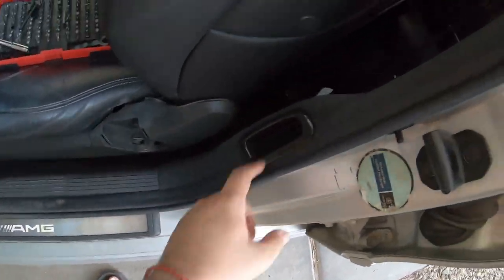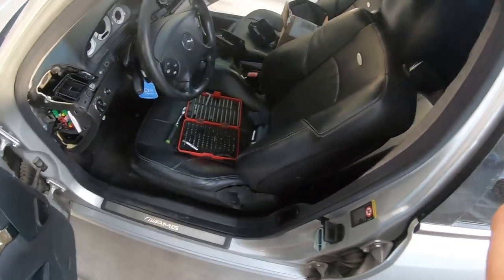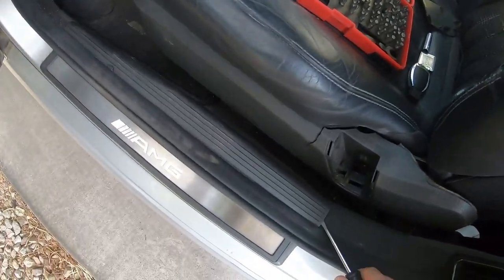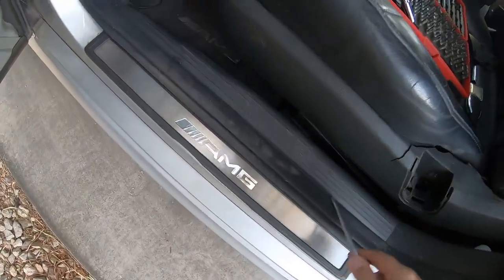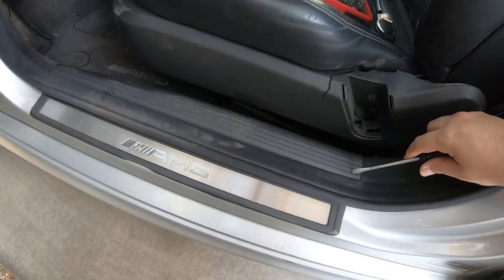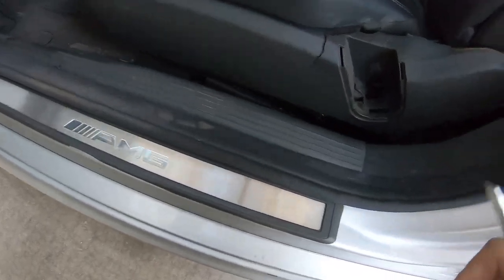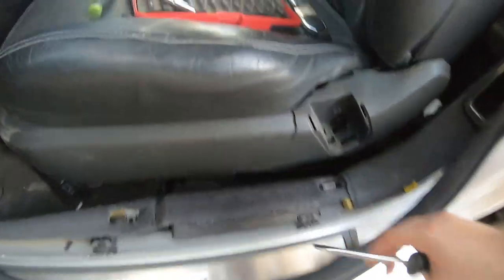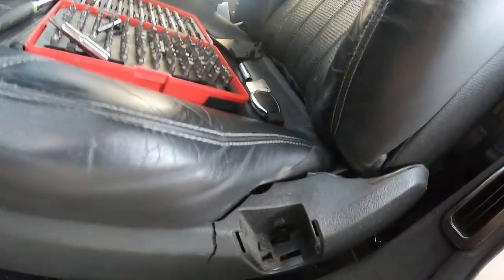The B-pillar cover goes from up here all the way down there. You'll want a prying tool — honestly a plastic one gives better results. I'm using a screwdriver. The cover is held on by clips all around it, so we need to pop those off. Once I remove it I'll show you guys what it's supposed to look like. We popped the weather covering off — those clips just pop right off and you're good to go.